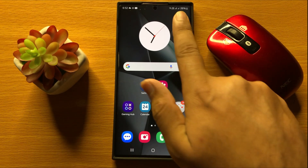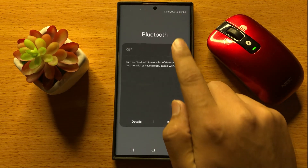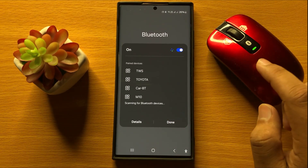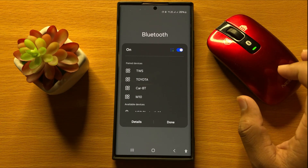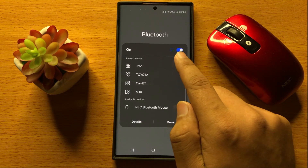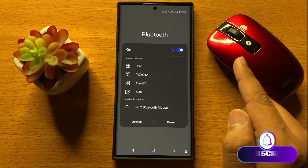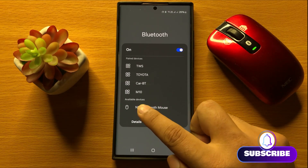First of all, swipe down and turn on your mobile Bluetooth, and also turn on your keyboard or mouse Bluetooth. After turning on Bluetooth, it will automatically scan for available devices and your keyboard or mouse name will appear in the available devices list.